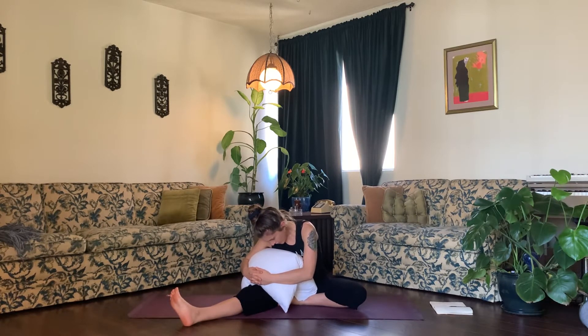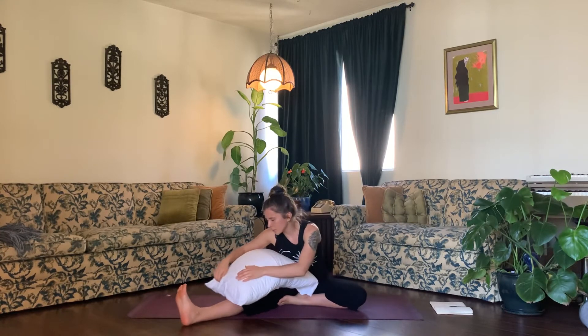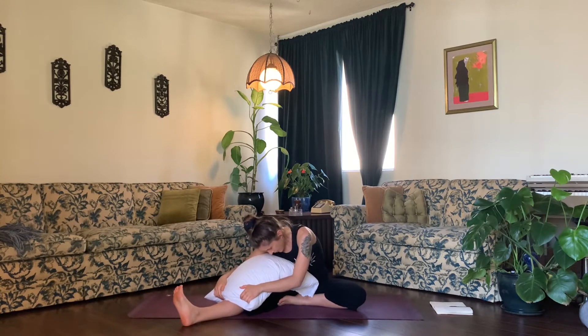Whatever feels good for you. If you're normally getting a pretty deep stretch here, you can unfold the pillow and fold down a little bit further. Take a few breaths here — inhale, exhale — just resting softly.